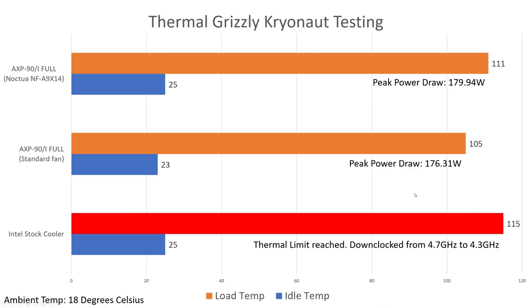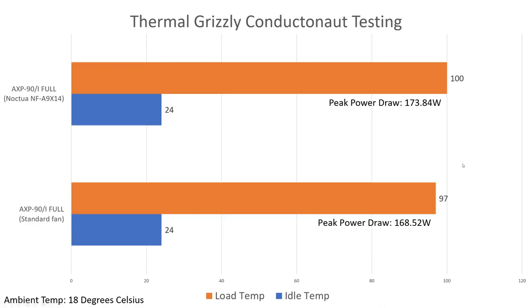So my initial impression going into this — I expected Noctua to win. I thought their fans had a good reputation and should be awesome. When I saw these results I was genuinely confused. I then moved on to the next set of testing which was the Conductonaut liquid metal. And here we are — nothing's really changed.